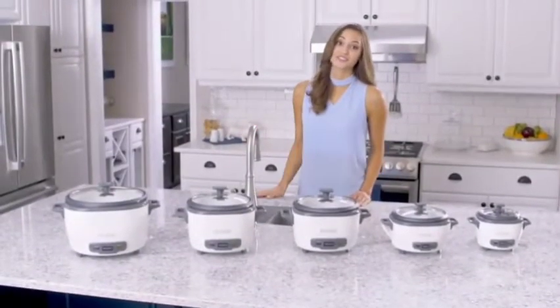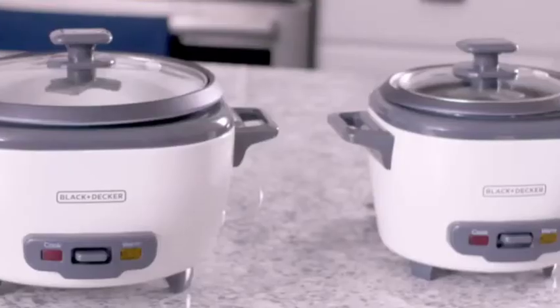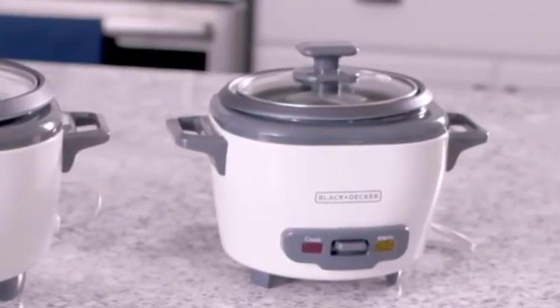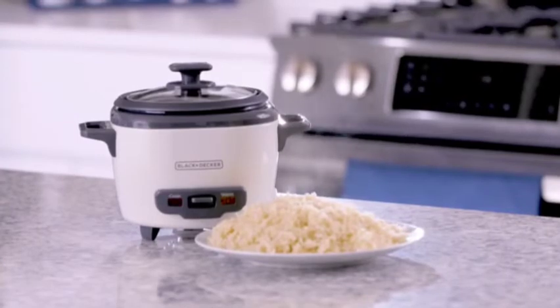Black & Decker offers a range of rice cookers for every meal size. The 3-cup rice cooker is perfect for one or two people. You can use up to 1½ cups of dry rice to make 3 cups of cooked rice.